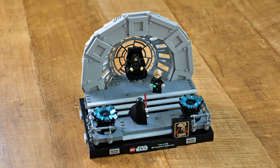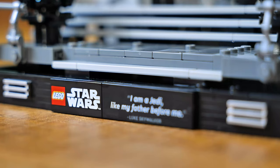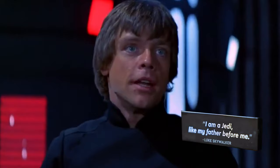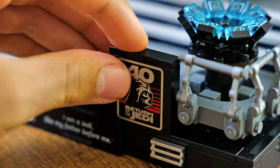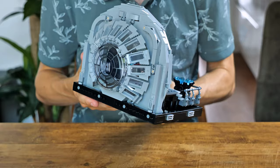Similarly to the previous diorama sets, the whole thing sits on a black-outlined plinth with metallic grill pieces on the side. This look really did grow on me — I really like it. It also has the logo with the quote: "Once again I am a Jedi like my father before me." Optionally, you can put the 40th anniversary printed piece on the front, though I'm not sure yet if I prefer it with or without. Either way, it's a cool thing to have.